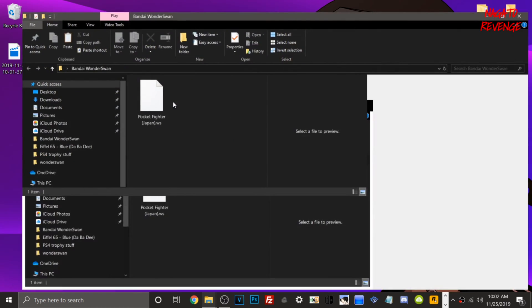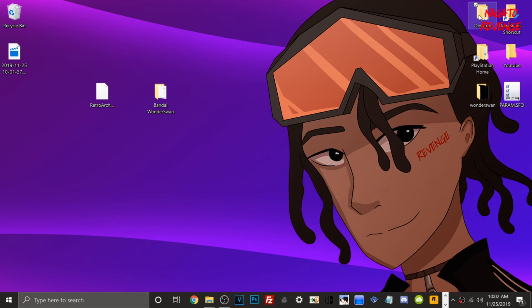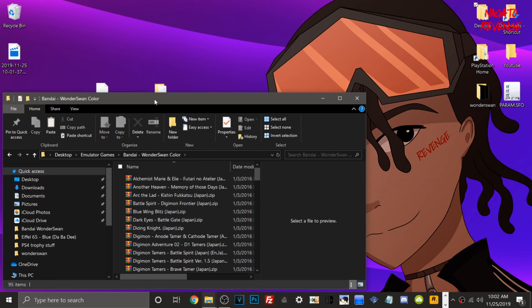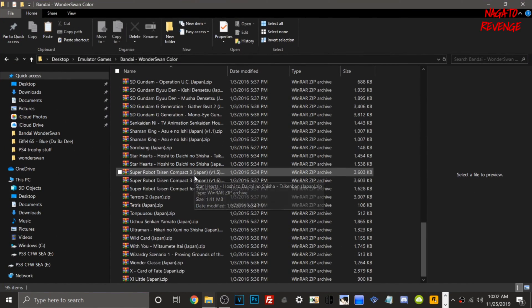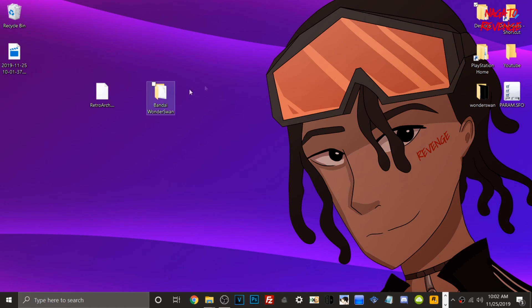Put all your Wonderswan games into this folder. For today's test game I'm just going to use Pocket Fighter, but you can add multiple games. If you go into your games folder under Bandai Wonderswan, you can see all your Wonderswan games in one folder. Just for time constraints I'm using one game for this method. If you're using the FTP method like me, open up FileZilla FTP client.